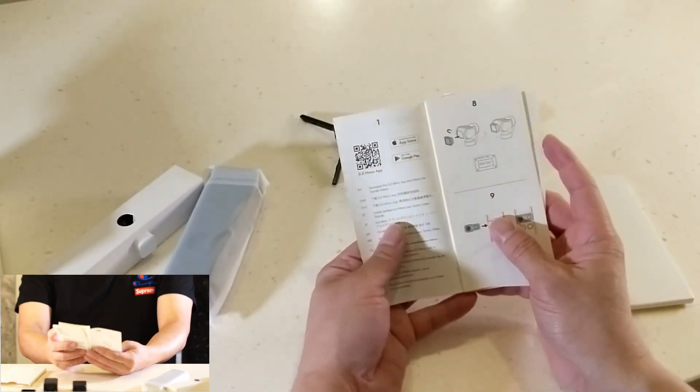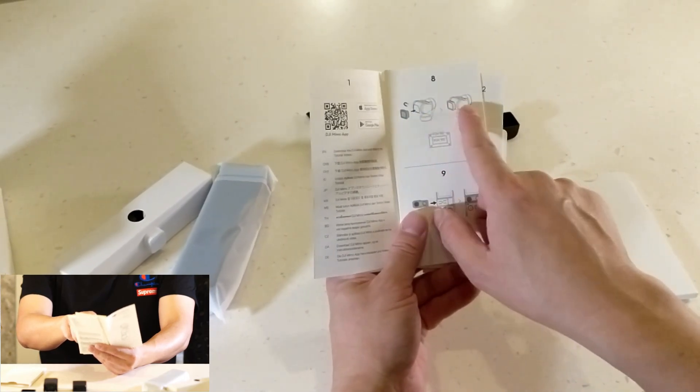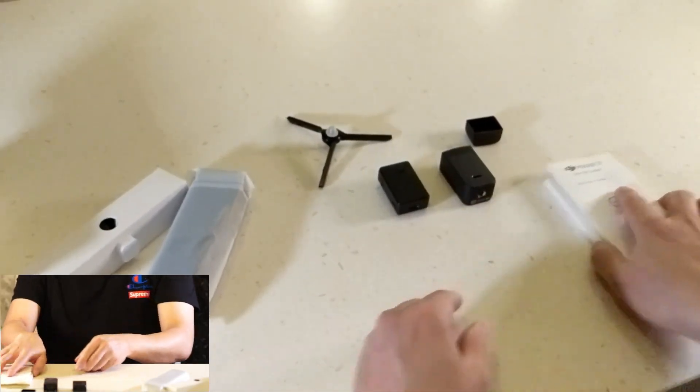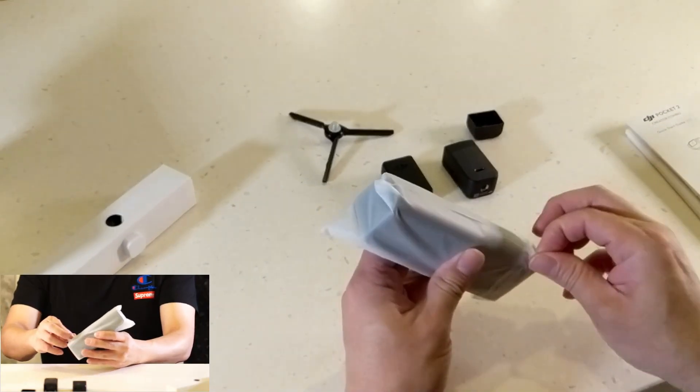There's a starter's guide, a QR code, and it tells you the wide-angle lens comes with it and what you can attach. I'll read this later on. But the main thing is, let's check out the main unit.